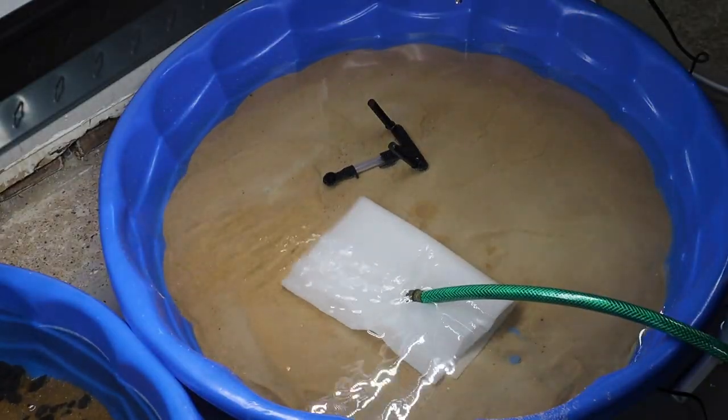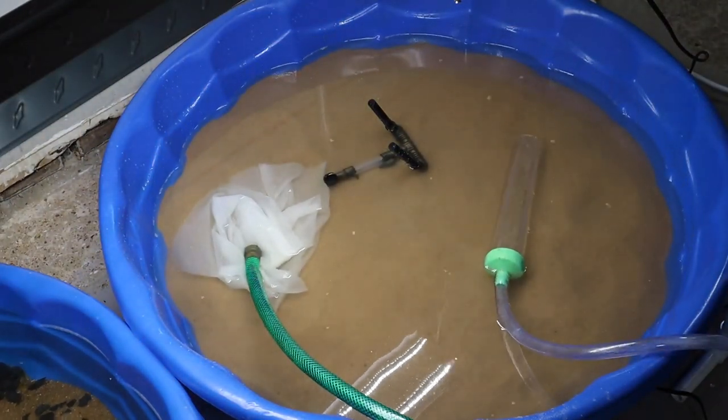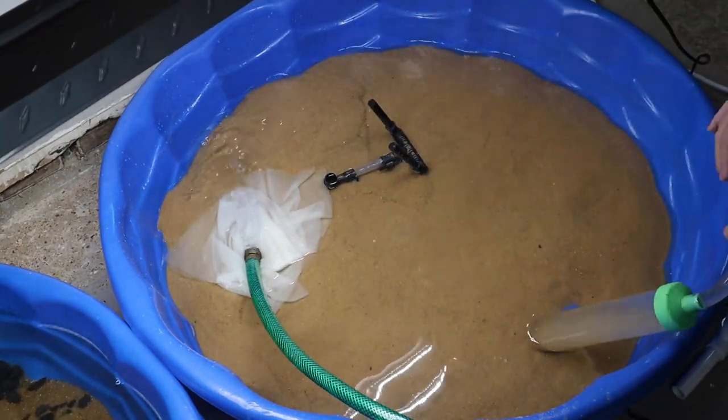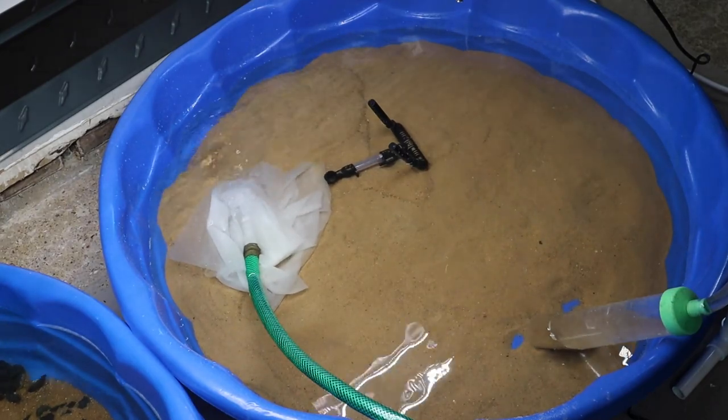With a really dirty substrate I like to put the hose right on a paper towel, which helps keep the dirt from getting disturbed. Then if I have to, I'll use my drain hose to drain the water, fill it back up, and just constantly do this until the water runs clean.